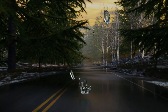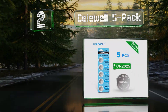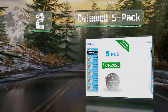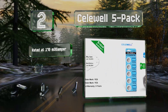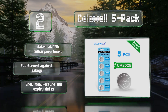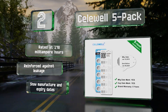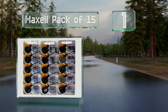At number two, while the company may not be familiar to you, this Celewell five-pack will work just fine in your keychain remote controls and other electronics. The positive sides are emblazoned with identifying information like an H that stands for high capacity. They're rated at 170 milliampere-hours and reinforced against leakage, and they show the manufacture and expiry dates on them.